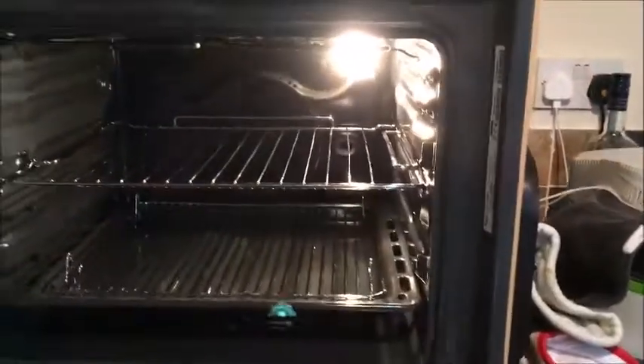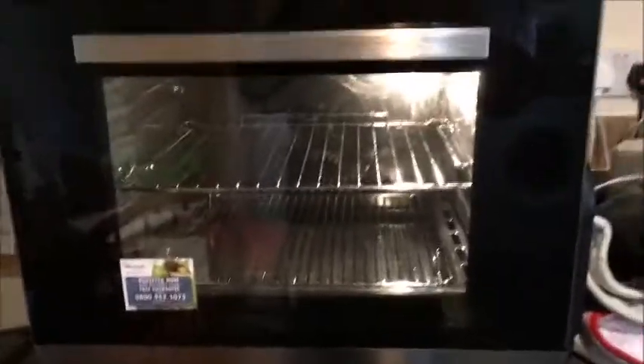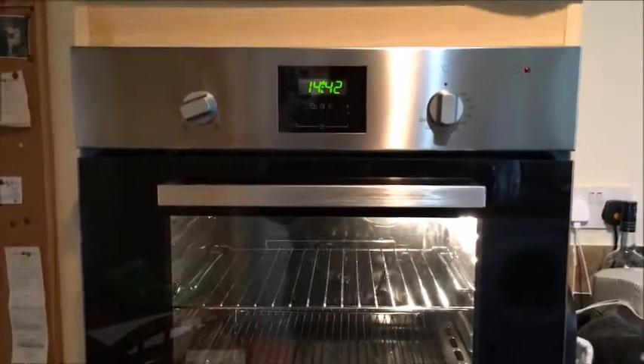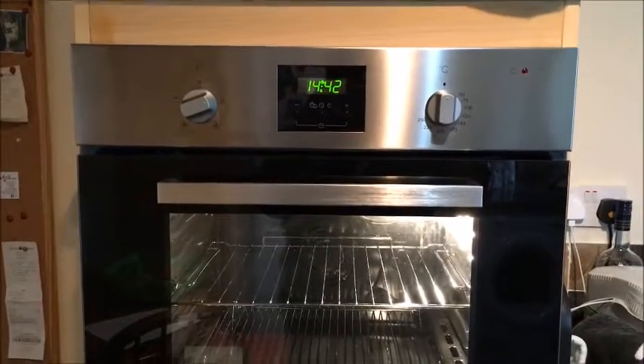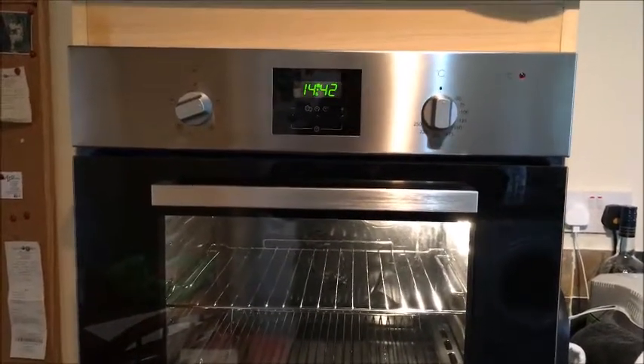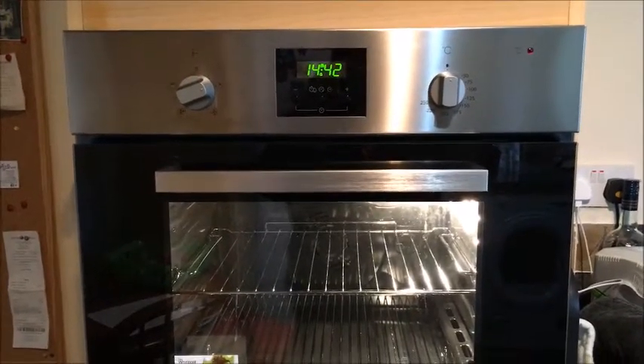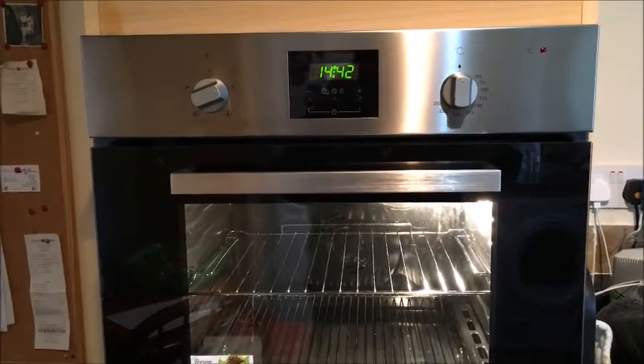The door opens very gently and closes very easily — there's no huffing and puffing to pull it out. I am really pleased with my oven, and as I said, the only downfall so far is the one rack only. Thank you AO for this tremendous oven — we love cooking with it.